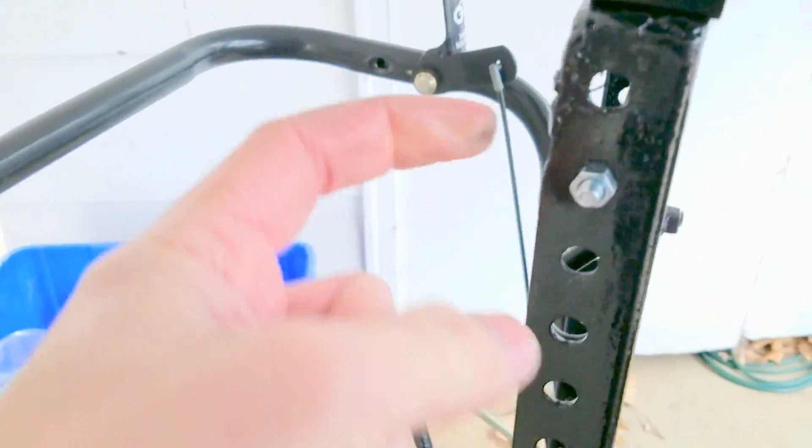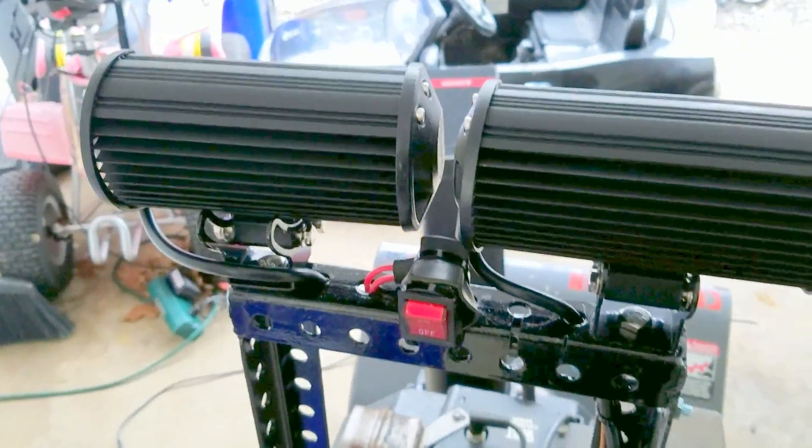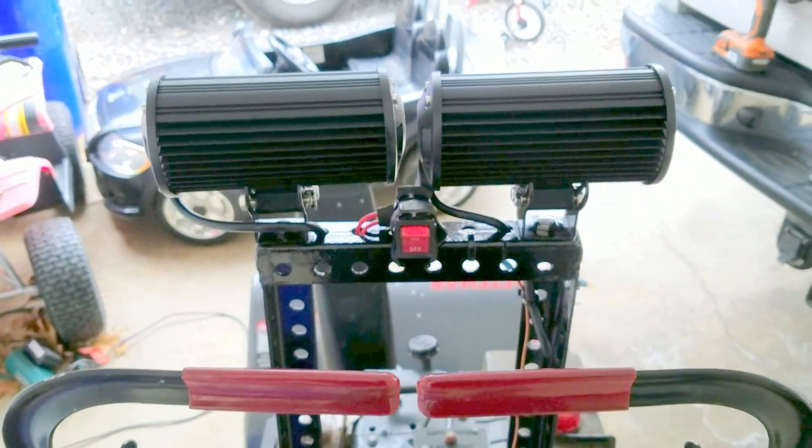Then connect the negative to a ground — I cleaned off the metal really well and put the ground right here. Once it's running, you turn it on and they light up. There you go.